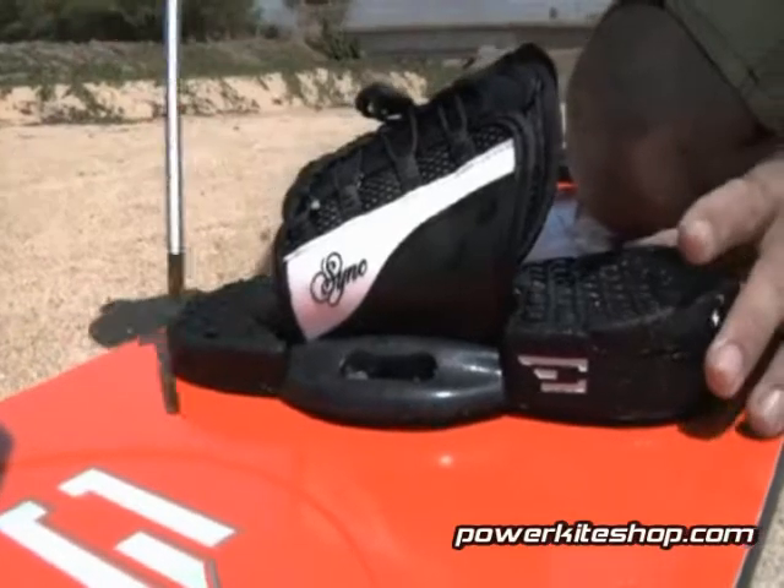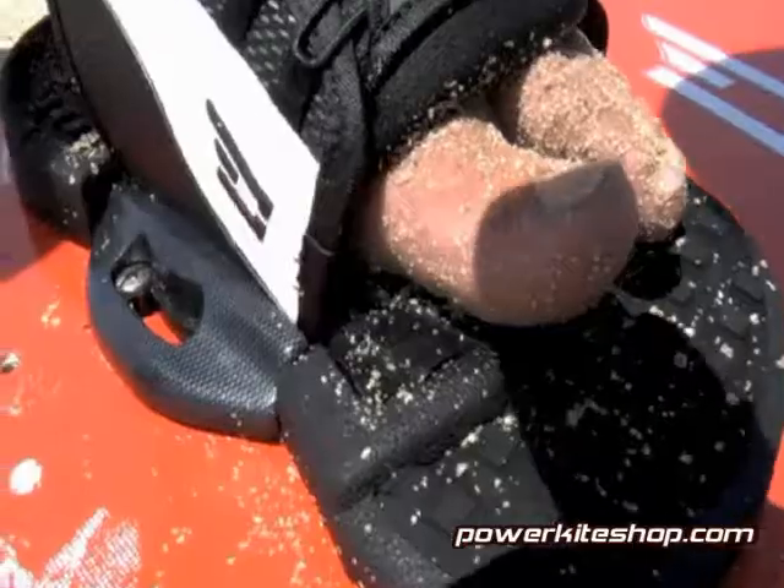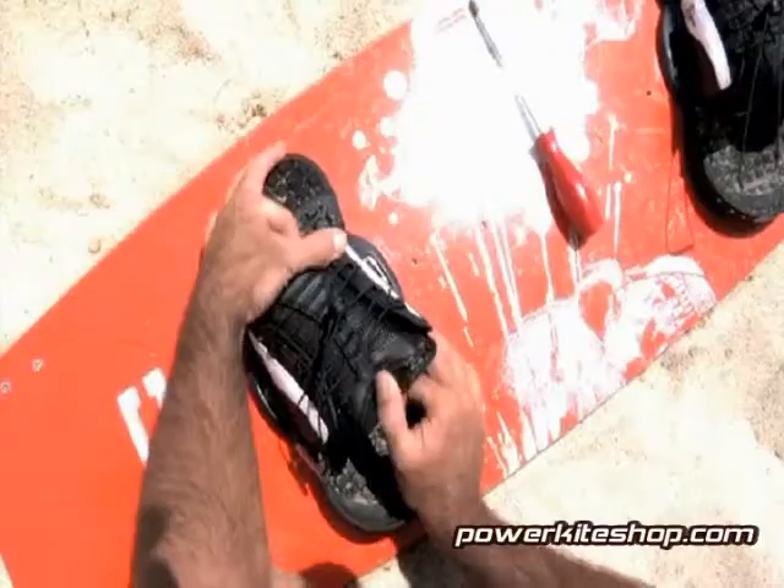The Sink Backless Binding attaches to your board in seconds. The adjustable footplate even allows you to vary your stance angle 12 degrees.